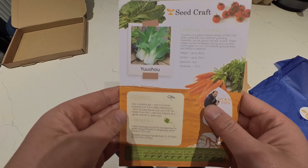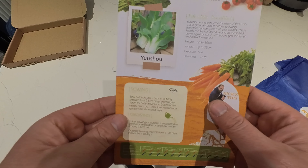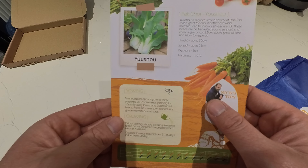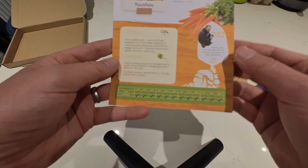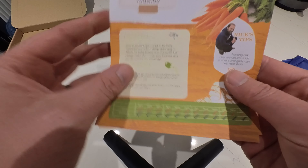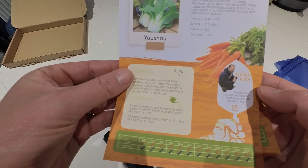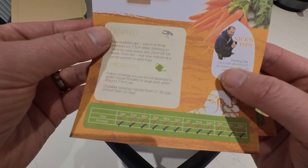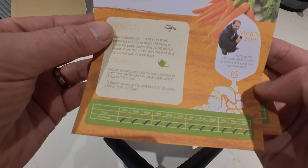Yushu is a green leaf variety of Pak Choy that is great for cool weather growing, therefore can be grown all year round. You can sow all year and harvest all year, so we'll definitely get the Pak Choy out. Nick's tip: planting Pak Choy with alliums, such as onions and garlic, can help repel pests.